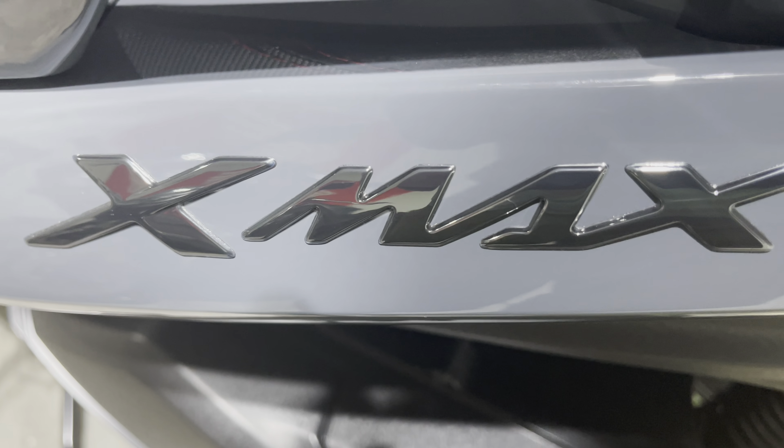It does have side pegs in case you want a passenger. It's got a center stand and a rubber kickstand. There's the X-Max logo right there, some nice looking wheels, and they didn't cheap out on tires — they've got some nice Dunlops on there.